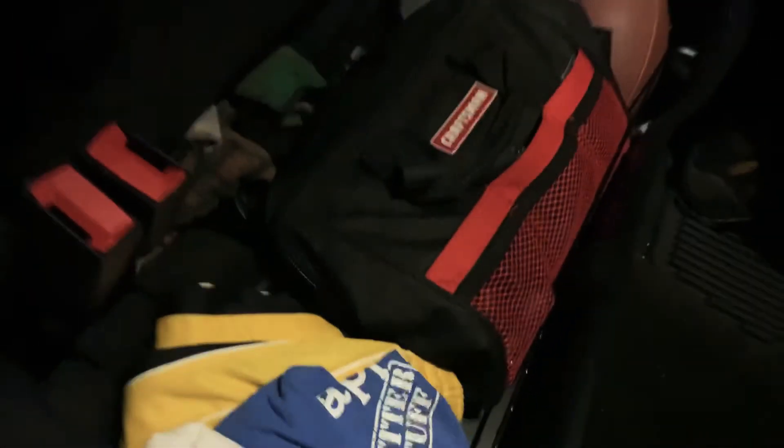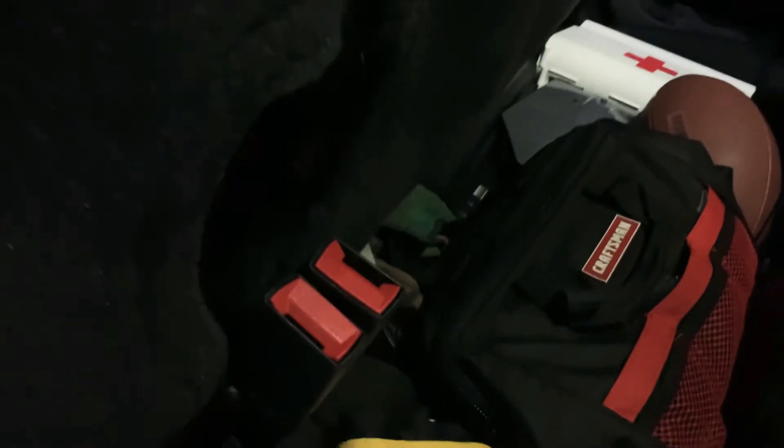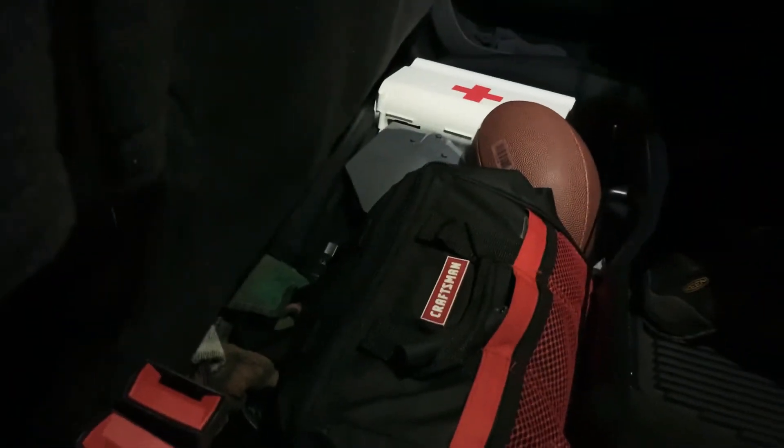The reason I got this one: I looked at the WeatherTech, they have one, but they use little straps and I didn't like the straps. Some people said this one is a little heavier than the Husky, but it's very strong and sturdy.